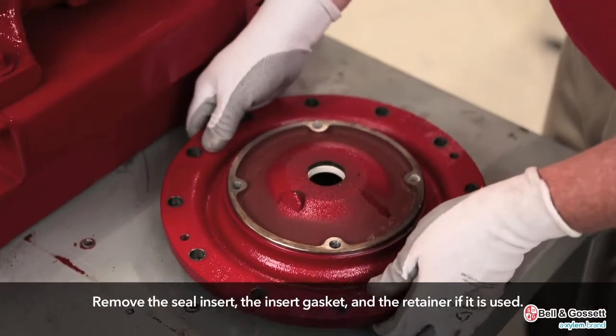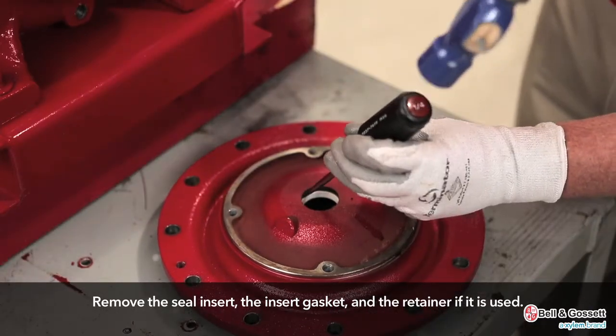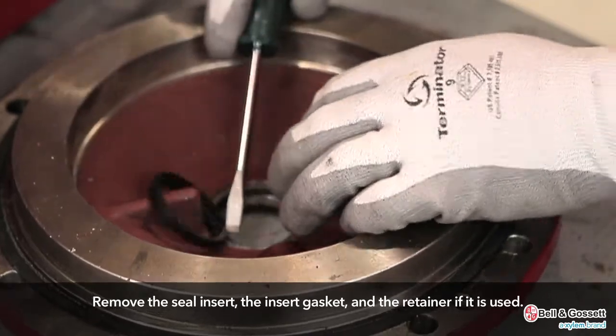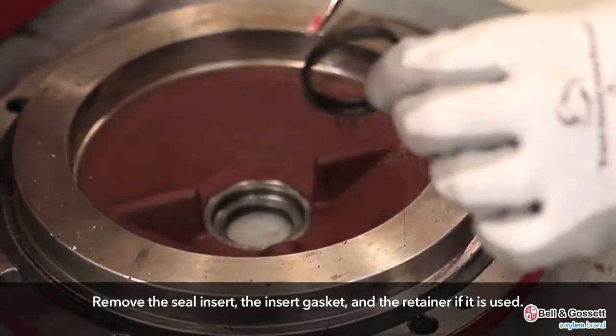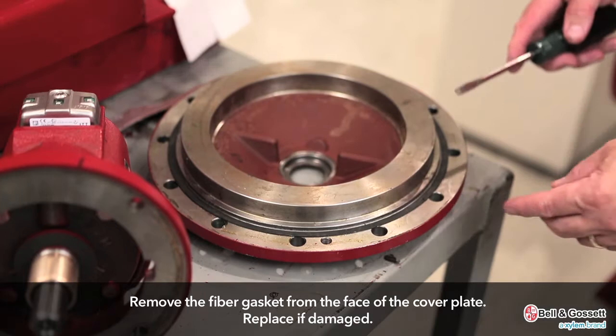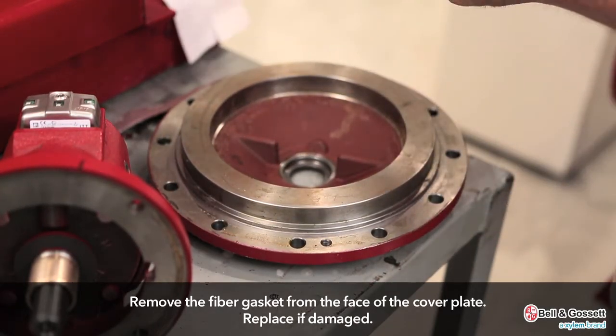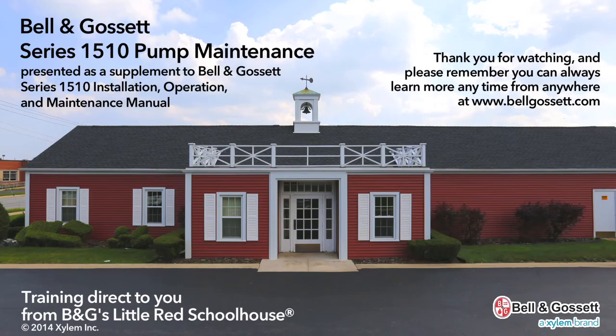Remove the cover plate from the bearing frame assembly. Remove the seal insert, the insert gasket, and the retainer if it is used. Then remove the fiber gasket from the face of the cover plate. If damaged, it should be replaced with a new one. Remove the metal tape material.